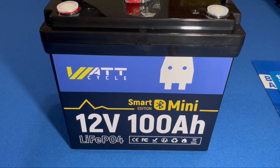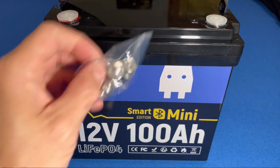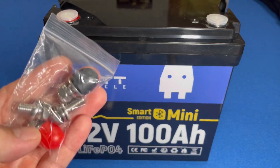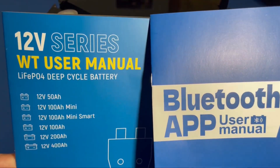This has a BMS that can discharge up to 100 amps, with high and low temperature protection cutoffs. The battery comes with your standard hardware — some caps, a couple sets of screws — and comes with two very comprehensive manuals.